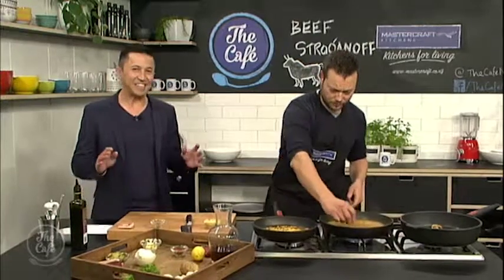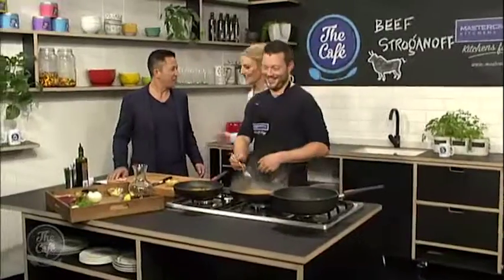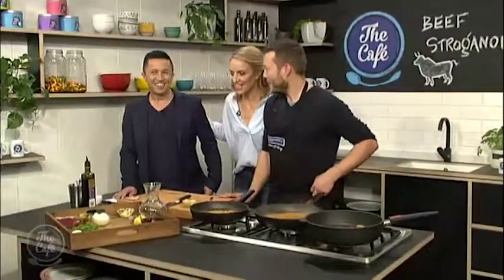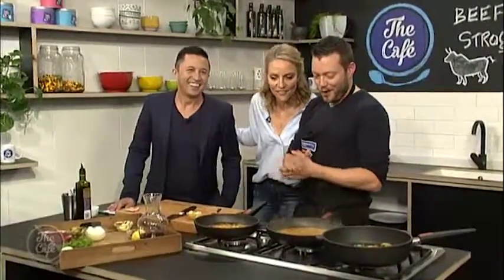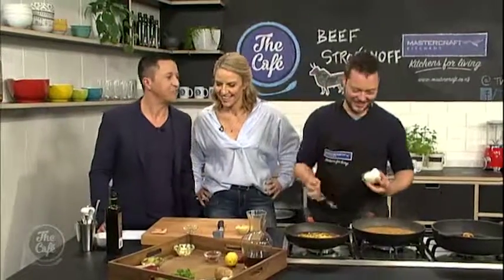Things are looking fantastic here at the MasterCraft kitchen. Just barging in to have a look at what you're up to! You love your stroganoff, don't you? I do love my stroganoff — I keep telling you guys. Do you cook it out of a packet or make it from scratch? I don't make it at all — I just eat other people's stroganoff. It's delicious.